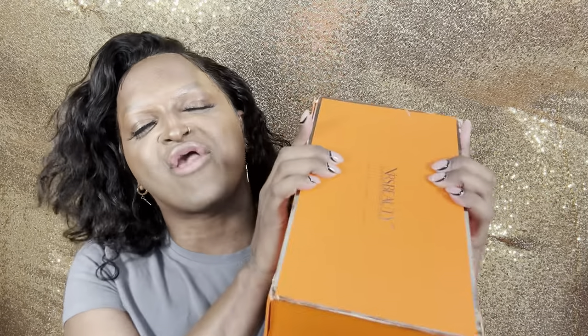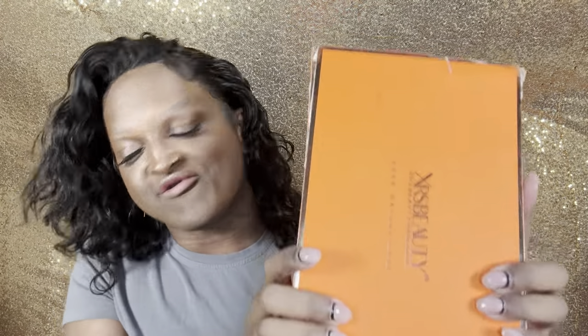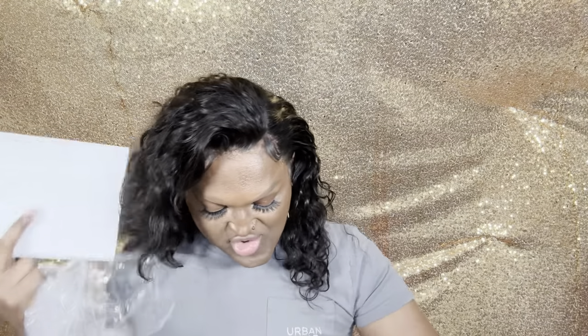I just love this one. When I see this box, I'm like, yes — good hair is coming in. Anywho, they sent me, of course, a unit, construction comb, and edge control brush, caps, and all of that.